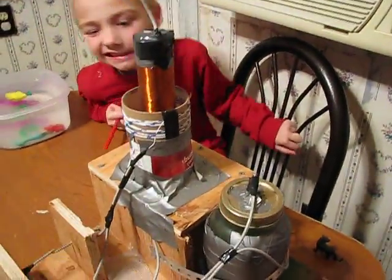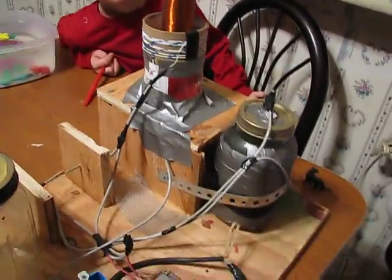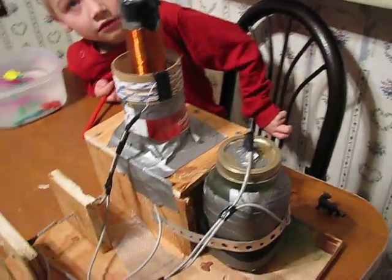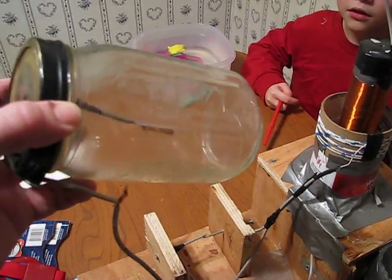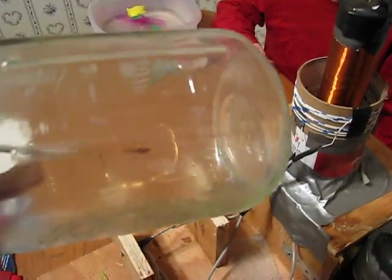We've got our Tesla coil here, and Jacob in the background. We've got it hooked up to my new homemade plasma ball. All I did was hook this jar up with a nice airtight air fitting, and used a refrigeration compressor to suck out all the air, and there's a nice little gold filament in there for a conductor.